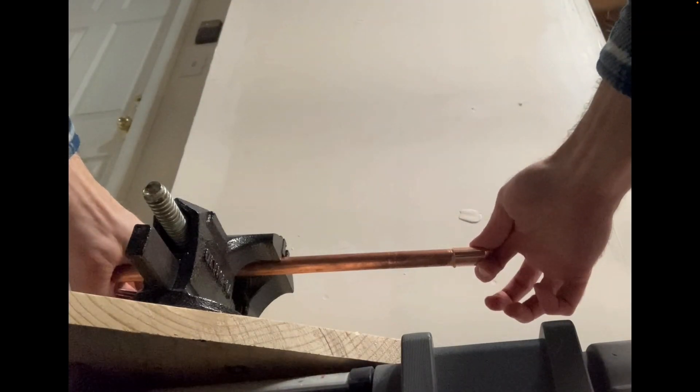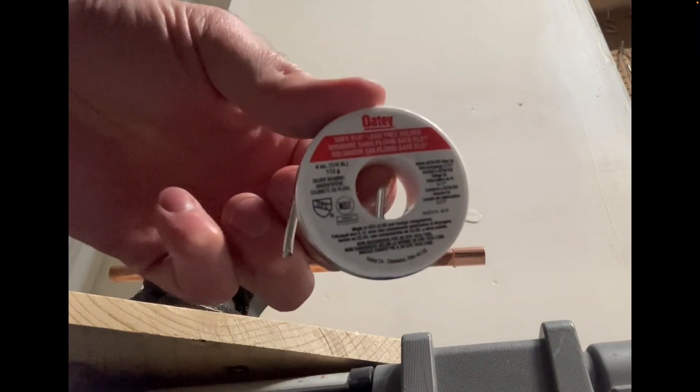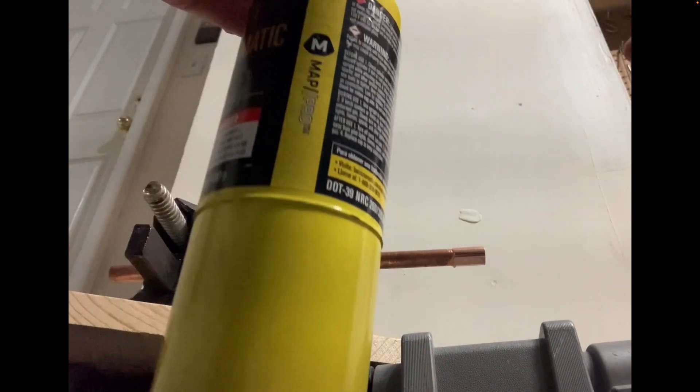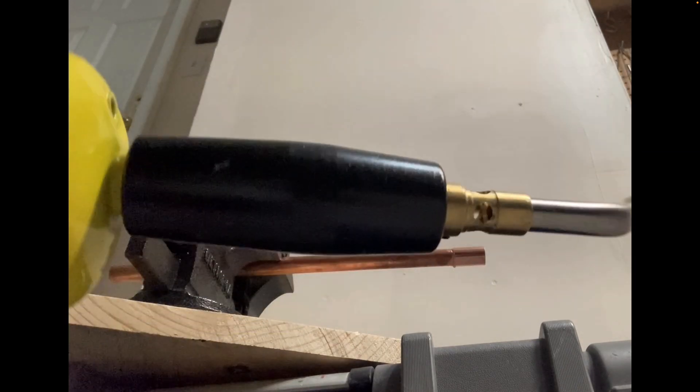Push the fitting onto the pipe. Here's the solder — it's a lead-free solder. What I like to do is bend a 90-degree elbow, which makes it easier to handle. Using map gas, this torch is nice: you depress the yellow button and it automatically lights, so you don't need a striker.